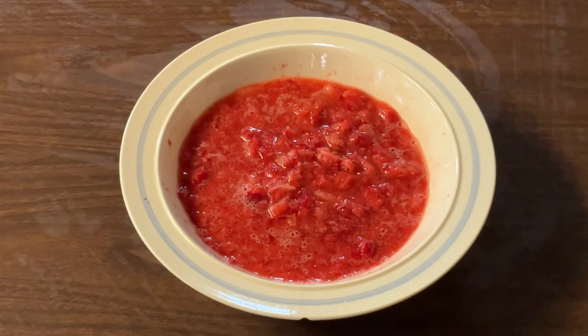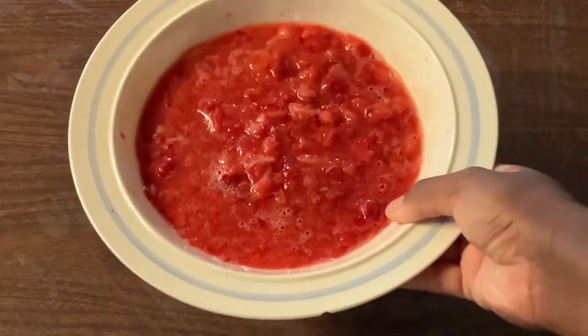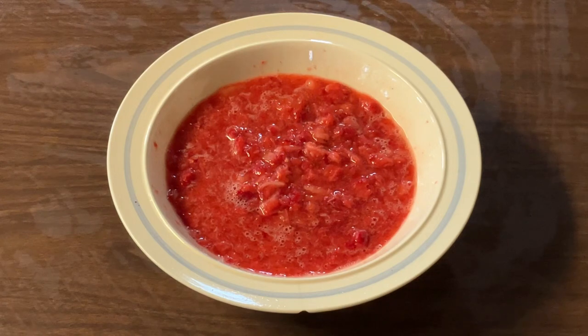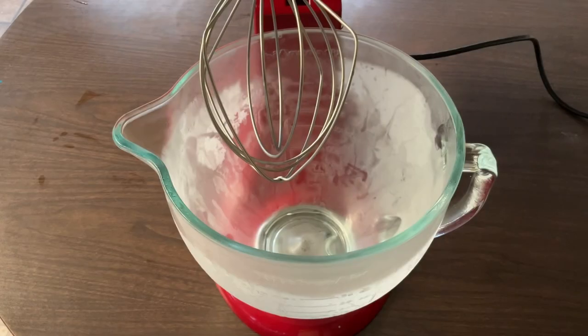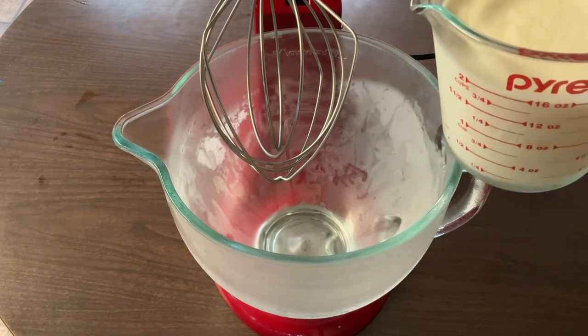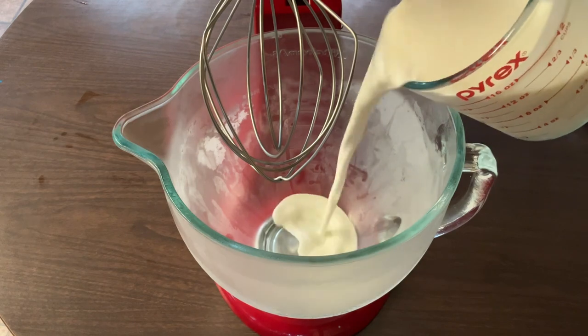I'm through mashing up my strawberries and this is what it looks like. That looks great. So now we're going to set our mashed strawberries aside. We're ready to make our ice cream. We're going to use my stand mixer with the whip attachment to make this ice cream. You may definitely use a large bowl with a hand mixer. And my bowl and whip attachment is nice and cold.